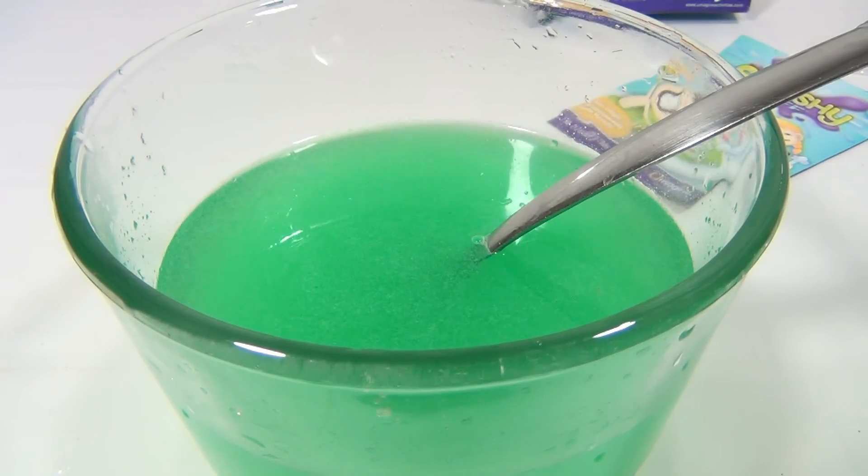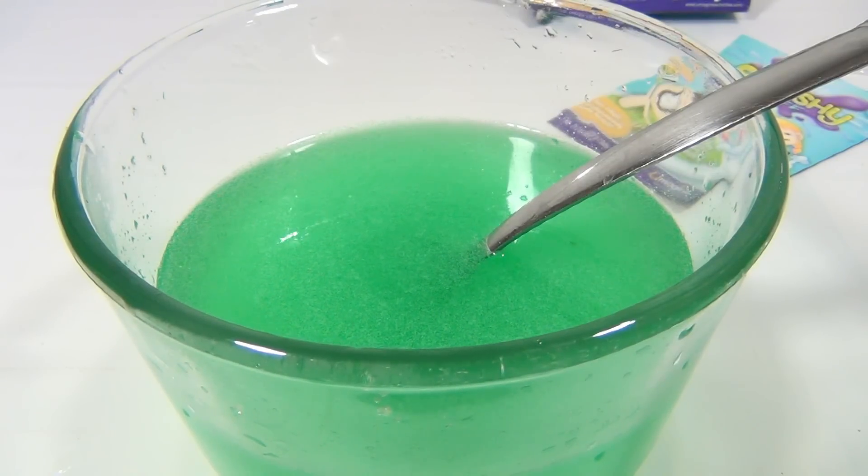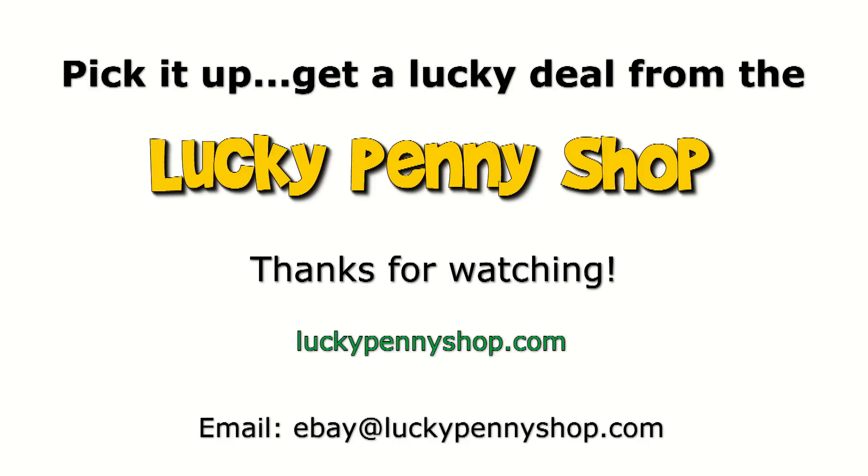It also comes in different colors — I forgot to mention that earlier. Colors! I wonder if you mix two colors together will you get another color? Well, have fun with it. It's a UMAGINE product — Squishy Bath. Thanks for watching, and always remember: if you see a lucky penny, pick it up!